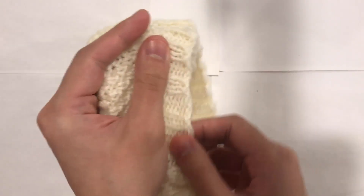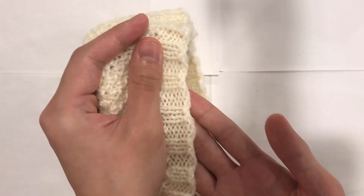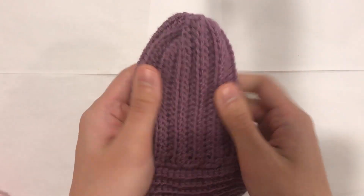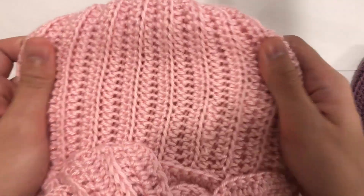This is the knitted rib stitch. It's stretchy and it goes on most cuffs, on shirts, or other projects. This is the crocheted rib stitch. Here is another example of it. It's also stretchy.